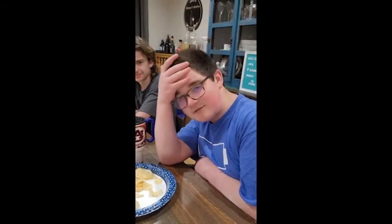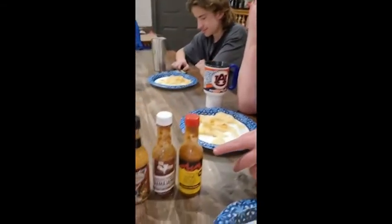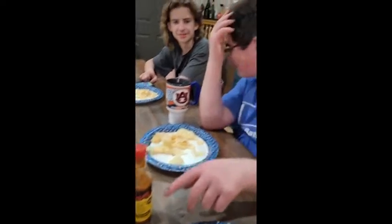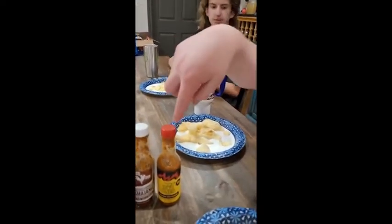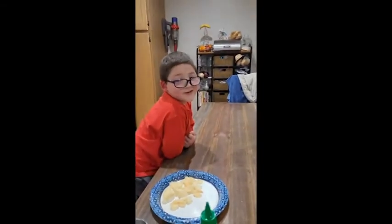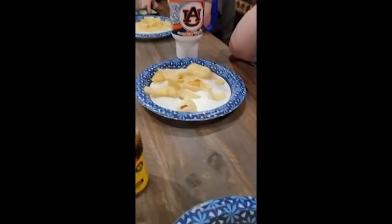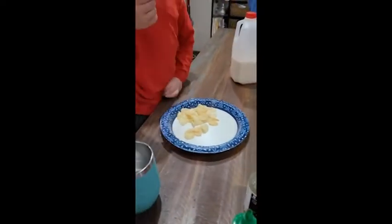What do you think about this? I've eaten it three times before on my channel. You've eaten what? This. What is this? Last Dab Redux. Are you guys excited? No. Of course I am. All right, so what we're doing is we're going to put a little dab of each sauce on the chip and try it together.